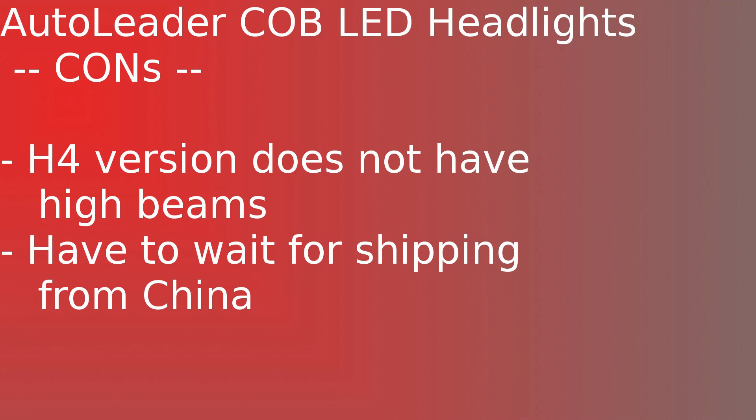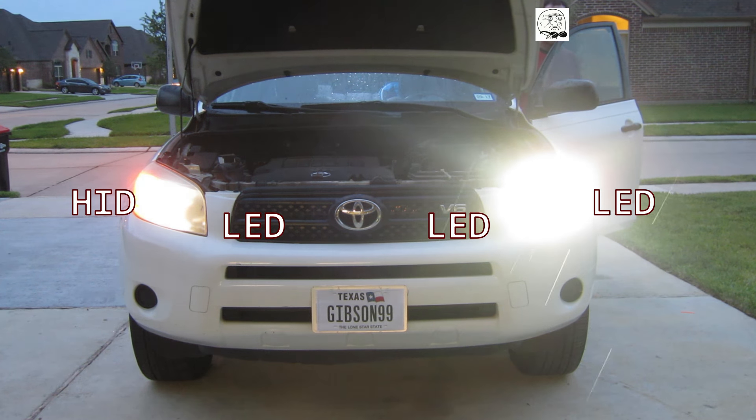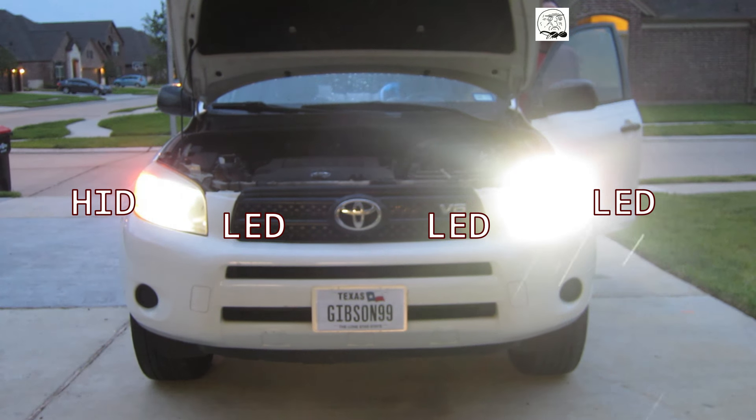They use less power, so they won't damage your car's wiring, and they're very inexpensive — about the same price as a good set of halogen bulbs. The only negative thing I have to say is that if your vehicle requires H4 bulbs — that's combination low and high beam — I do not recommend these. Instead, check out a different set of Auto Leader LEDs from Banggood in my written review; the link is in the description. The only other possible issue is that you have to wait for shipping from China, which really isn't that bad, especially at this price.